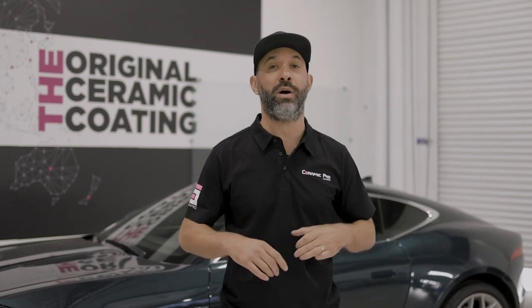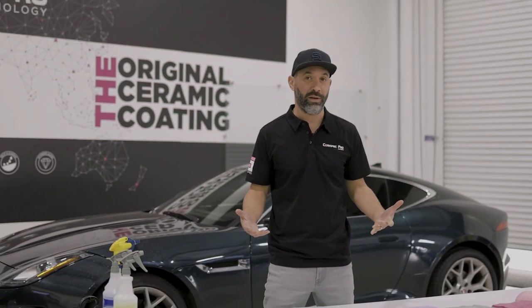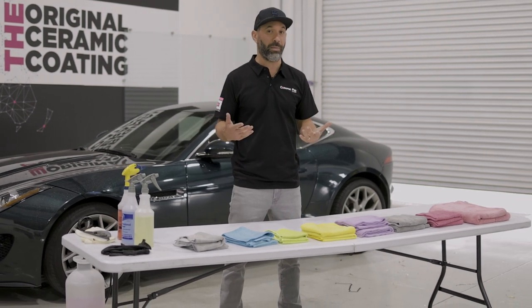Hey guys, welcome back to another video about car care. Today we're going to talk about towels, specifically microfiber towels. And a lot of people ask us, what's the best towel for detailing my car?